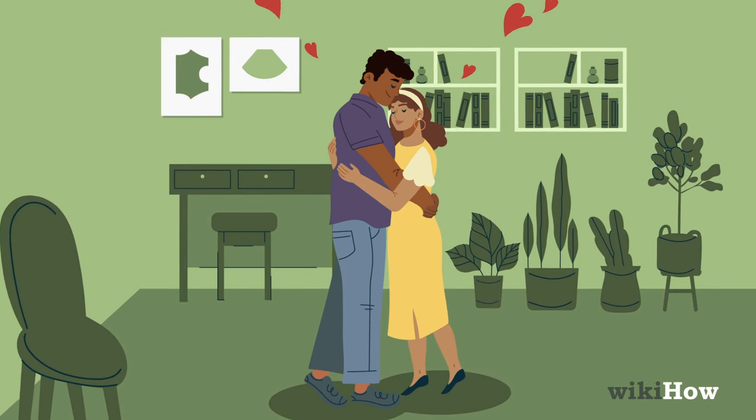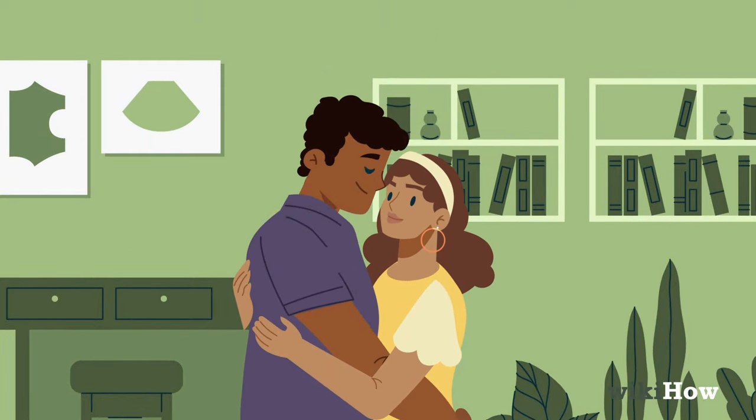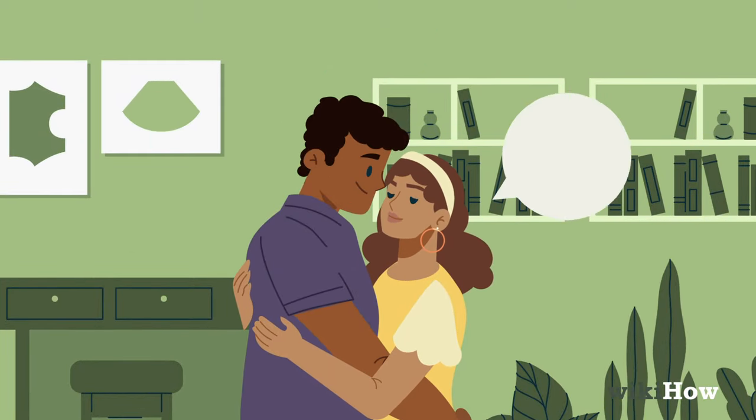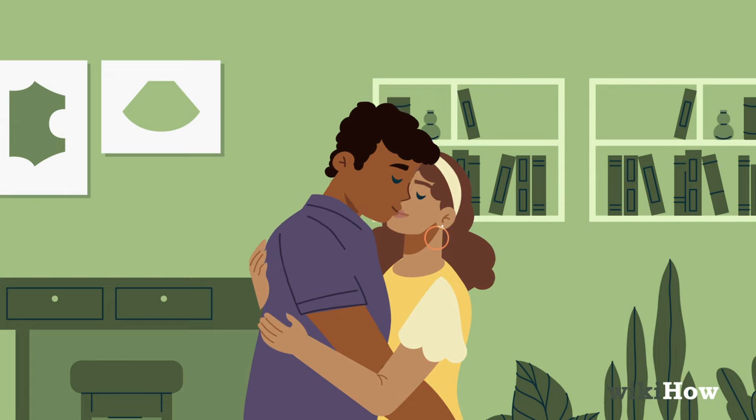When you're ready for a kiss, lock eyes with him and move your face close to his. If you're not sure if he's in the mood, say something like, 'Can I kiss you?' Once you get the green light, lean in and gently press your lips to his.